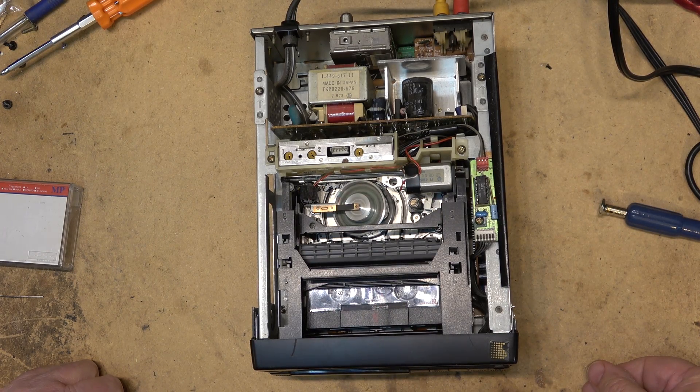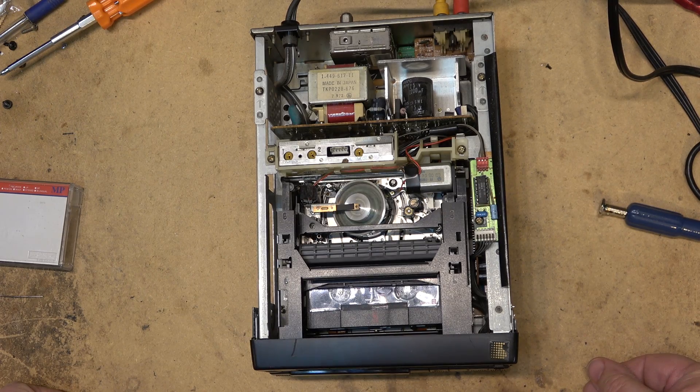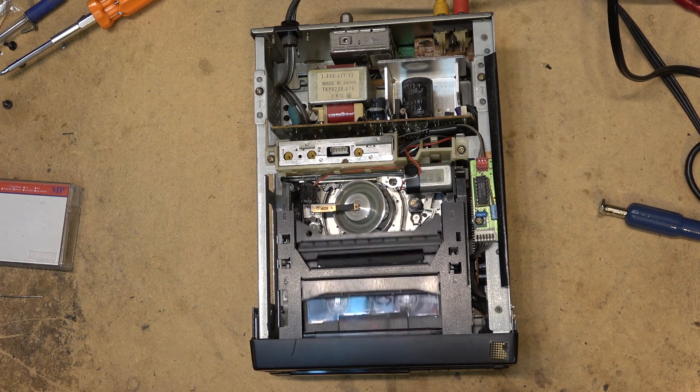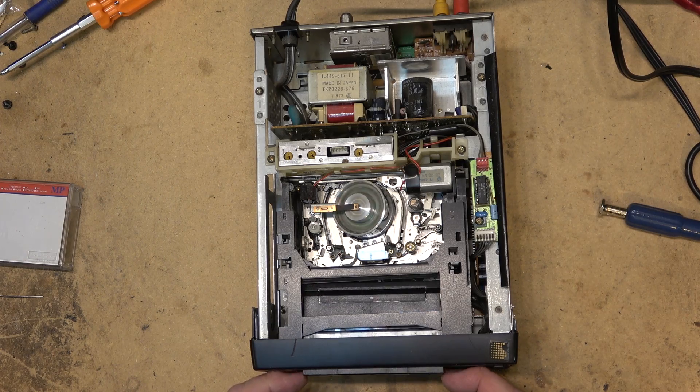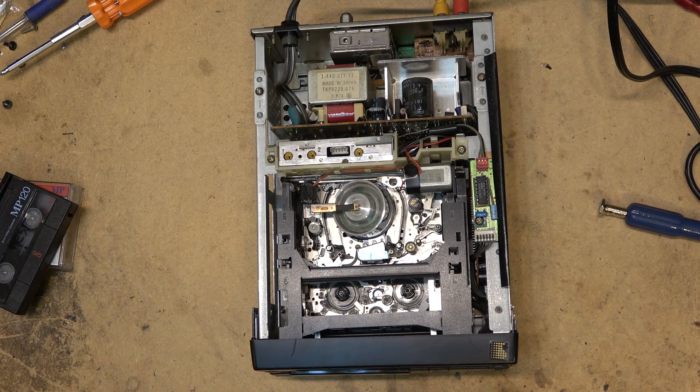Sony was pushing 8mm pre-recorded tapes, and I've got one called A Few Good Men — I'm sure you've heard of it — I have A Few Good Men on 8mm. Anyway, that's how it's supposed to work. We'll catch you in the next one — bye.